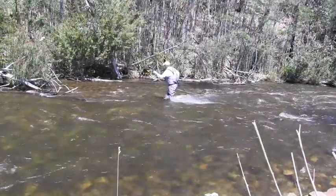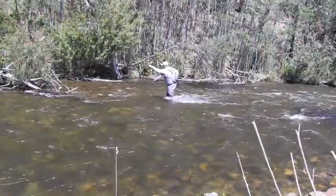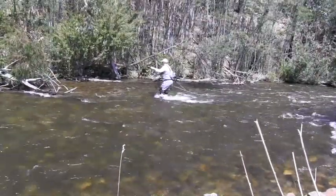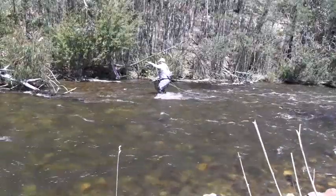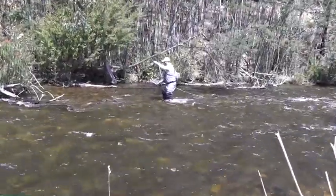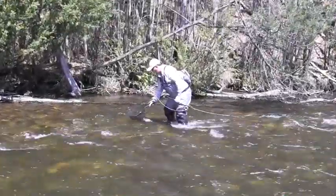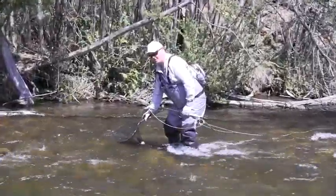I imagine fly rods are a little bit like golf clubs in that you need a few different types. You don't drive with a wedge, you don't putt with a driver. So you need a few different fly rods to fish water successfully.